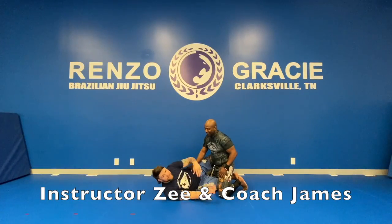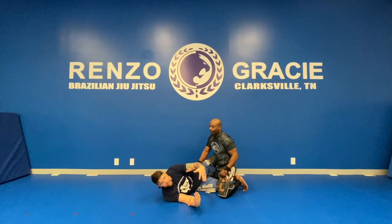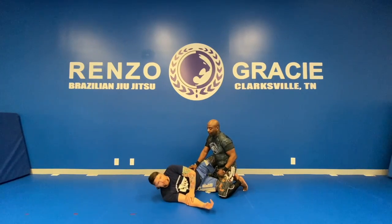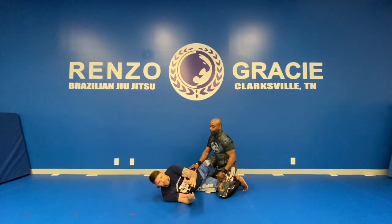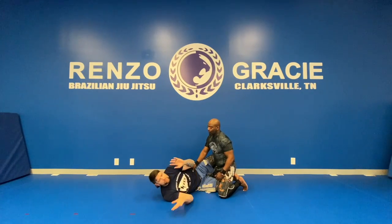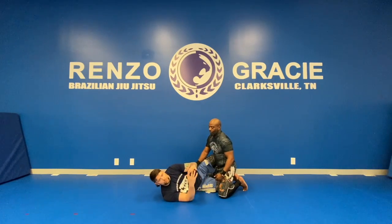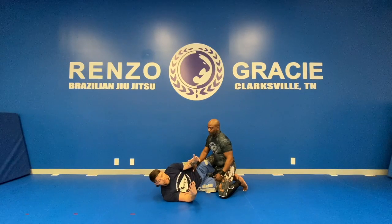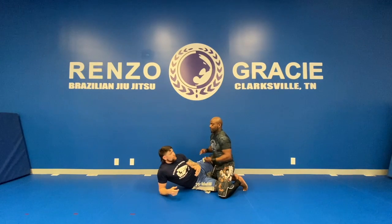Instructor Z here, Coach James back at the Henzo Gracie Parksville Academy. We're going to add a few details — Z-tails as I like to call them — for the kimura. Everybody loves the kimura, everybody loves reverse kimuras, there's kimura traps out there. And the more I learn about it, the more I understand why everybody loves it and why it's so big in the BJJ community.